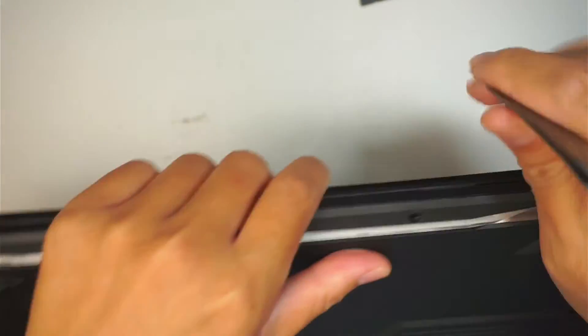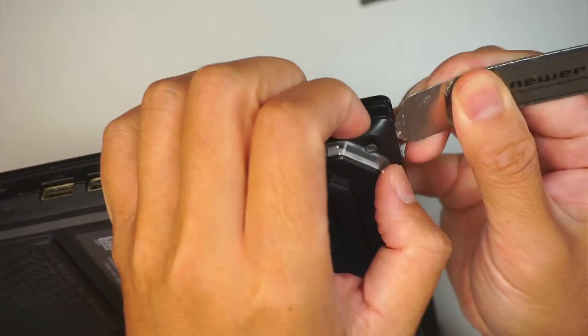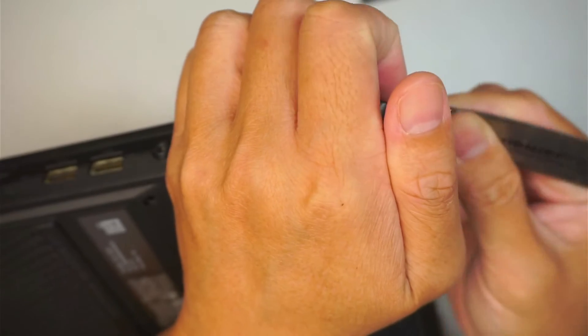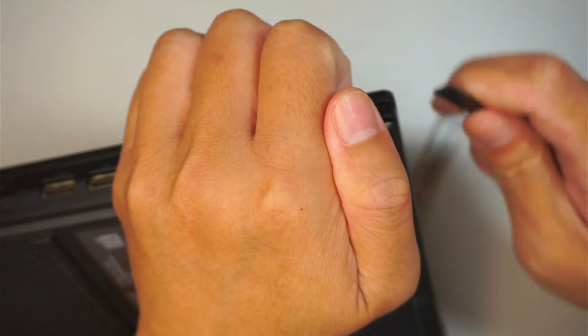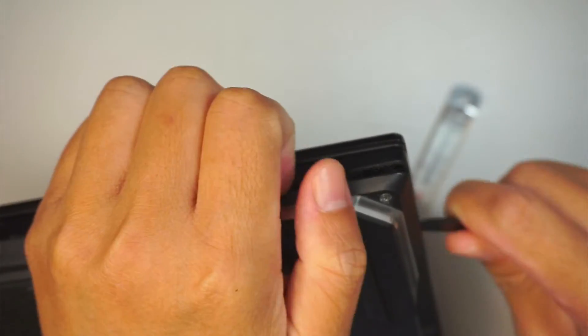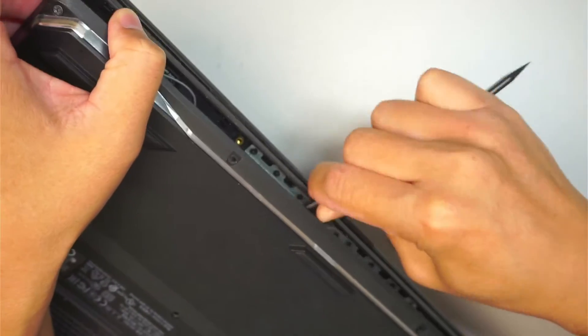Working at the bottom looks a lot easier. Let me try again using a different prying tool — just need to get enough space to pry it open, using a plastic prying tool to go ahead and pry it open.